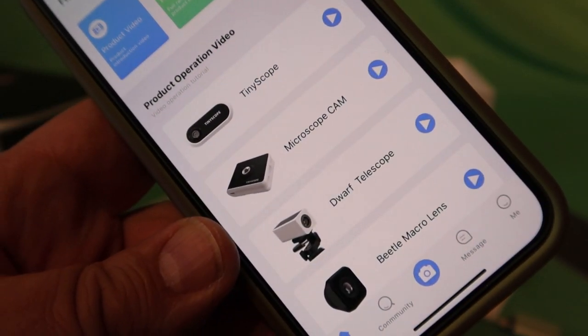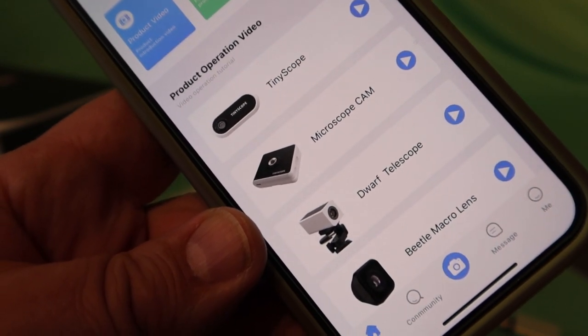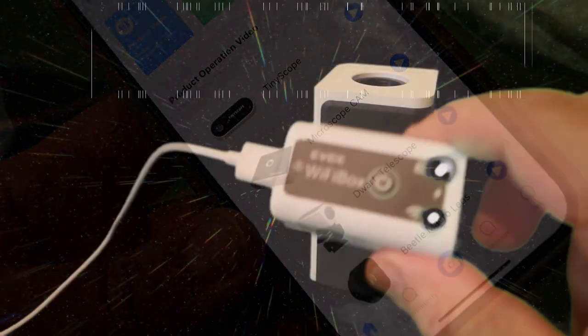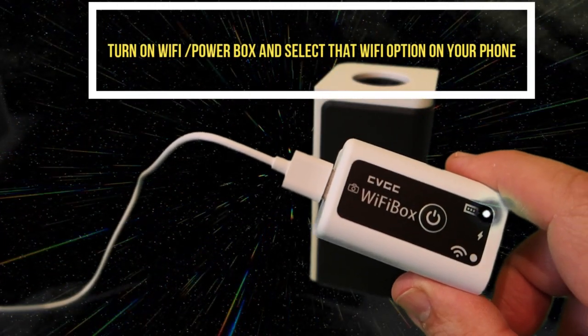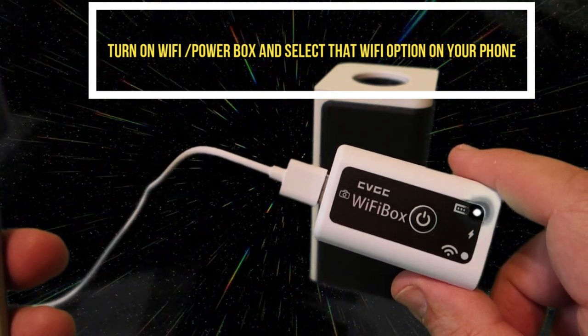Here you can see the options at the front of the app, and we're going to be using the Dwarf Telescope for this video. We're going to use the Wi-Fi box to power the camera and connect it to the iPhone. I've turned it on and you can see you've got a green light.